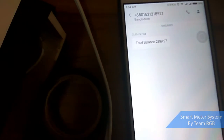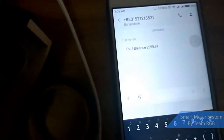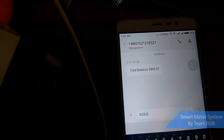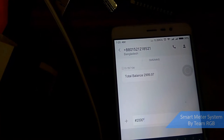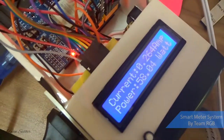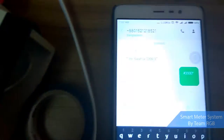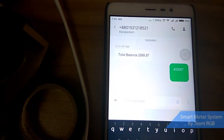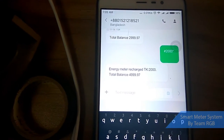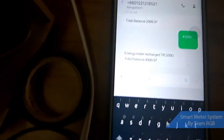Now suppose I want to recharge this meter. I press star, enter the amount — say two thousand one two three — and end with star, then send. It received the message and a confirmation message is sent back to me saying: 'Energy meter recharged. Taka 2000. Total balance is four thousand nine hundred and ninety-nine.'